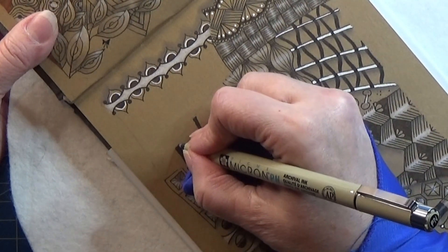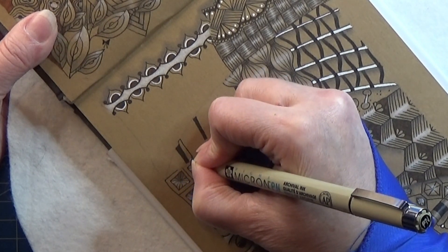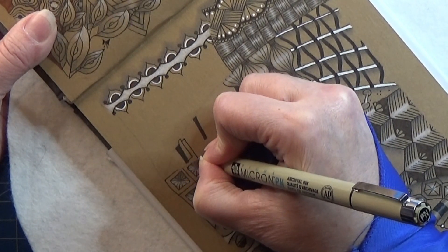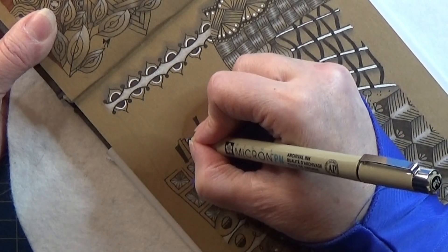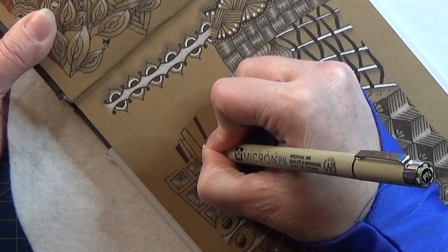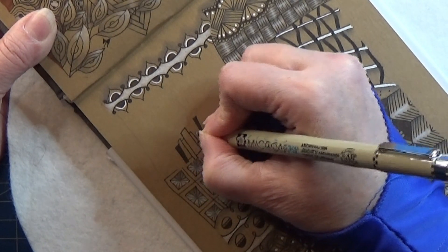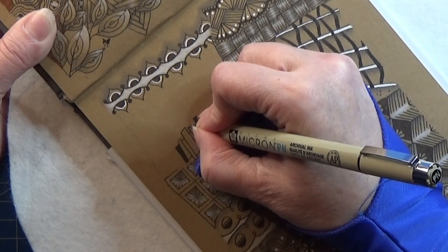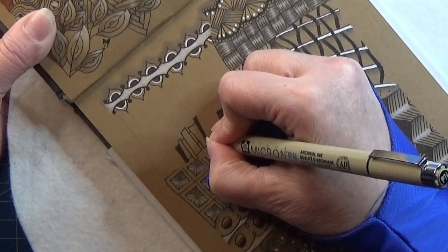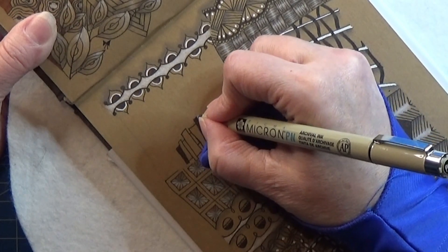Okay, so what you do is you are going to fill in the space between the two dark ones with new figures of these. So you can make small ones and you can make thick ones.